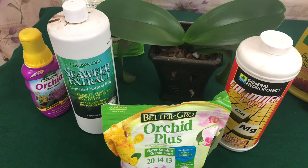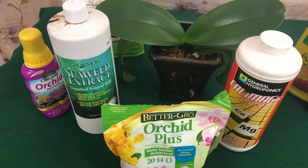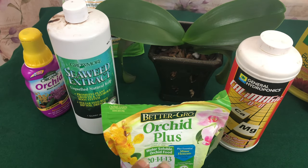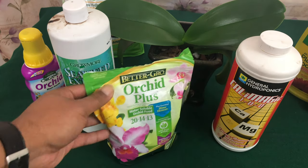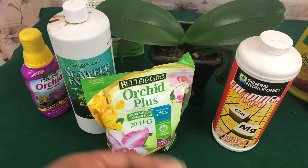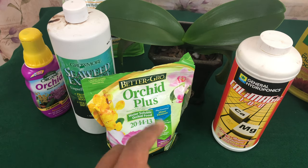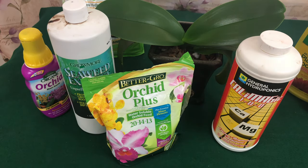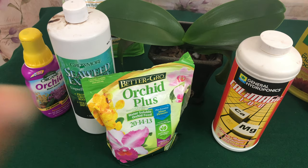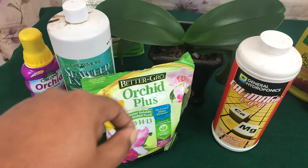You want to give that orchid what that specific orchid needs. You can't mix a fertilizer and think it's going to help all of your orchids — I tried it and it did not work. A balanced fertilizer such as 20-20-20 is made of equal parts of nitrogen, phosphorus, and potassium, each representing 20 percent. If you're like me, you might think you have to turn into a scientist to maintain a phalaenopsis orchid — but you're at the right place.